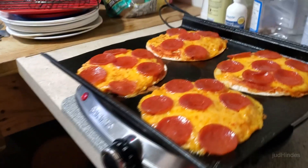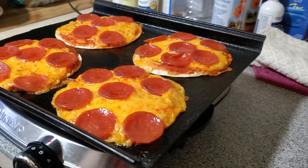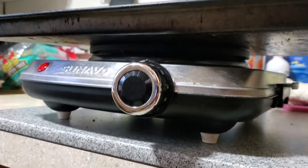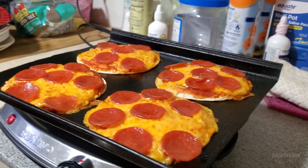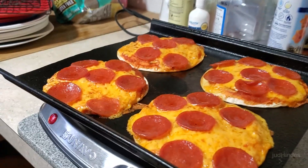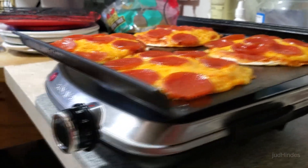Hi, Judd here. I'm cooking up some pizza and I pulled it out of the oven a little early because I'm sick of getting soggy crusts. I put it on my hot plate and I'm going to let it finish cooking from the bottom up so I don't burn the tops but I do crisp the crust. So we're going to try this and see how this works.